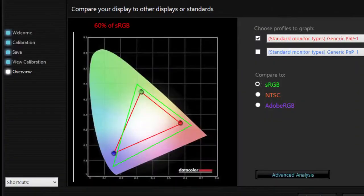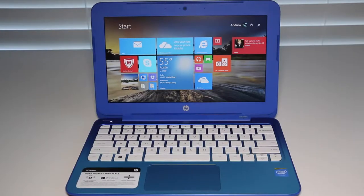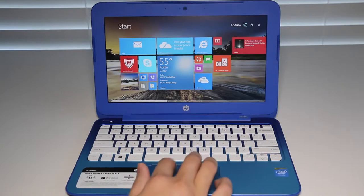In our colorimeter Spyder 4 Pro test, I got a score of 60% for Adobe sRGB, and 45% for the more challenging Adobe RGB. With these low scores, don't expect to be blown away by this panel. This laptop was designed for basic productivity like web browsing and word processing, so let's test out web browsing performance.